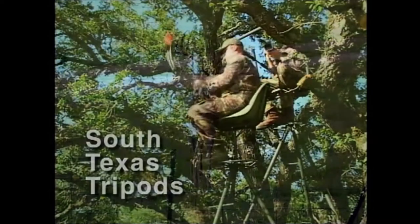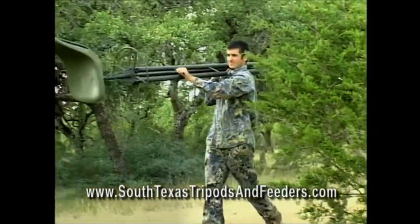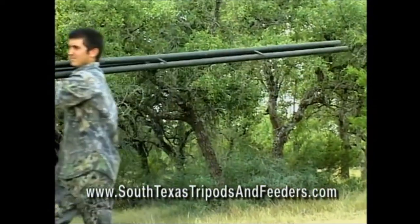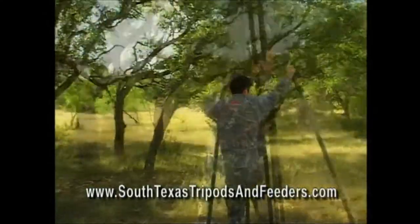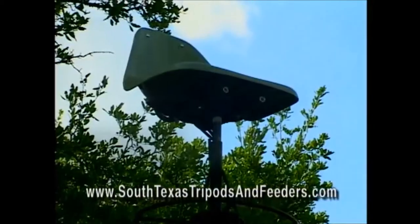How do you get close to a big buck? With a South Texas Tripod. A South Texas Tripod is lightweight and easy for one person to carry, built from the strongest materials available. They set up in less than a minute, and they're very reasonably priced. And one more thing is safety.